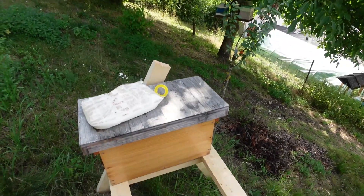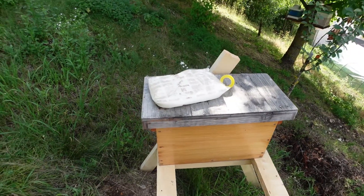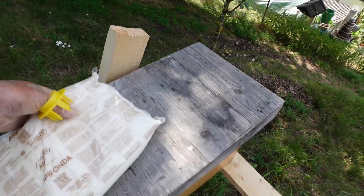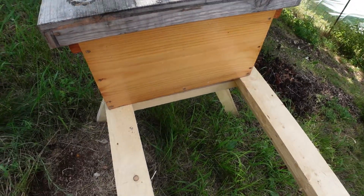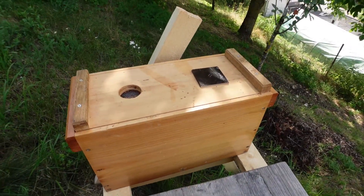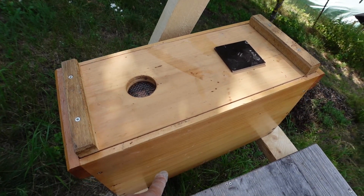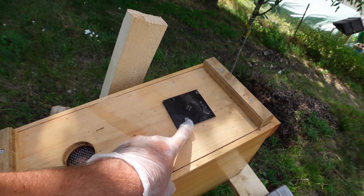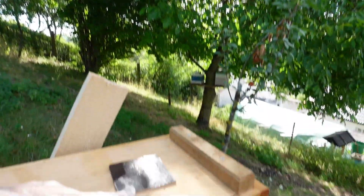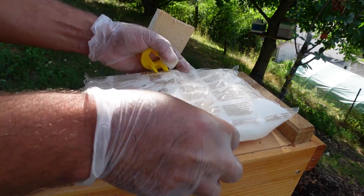Wenn wir das jetzt so anschauen, das Volk – das ist jetzt ein kleiner Ableger. Der hat ja nur fünf Waben. Erstens mal wäre das jetzt für mich schon ein Problem, dass ich da jetzt eine Futtertasche reinbringe. Und deswegen haben bei mir alle Ableger, ob selbst gebaut oder nicht, vom Deckel her immer so einen Deckel. In der Regel zwei Leisten, dann ein Gitter hier, in der Regel unten auch nochmal ein Gitter, und hier dieses Loch. Und dieses Loch, das brauchen wir jetzt. Jetzt haben wir diesen Futterteig.